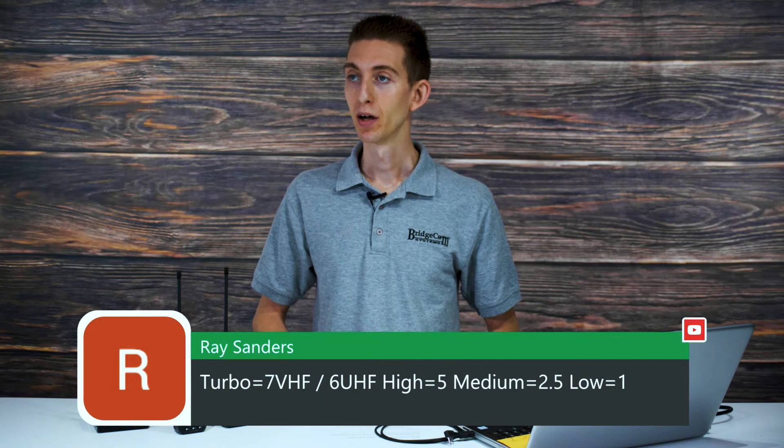Ray chimed in with information on the power levels — thank you Ray. Turbo is 7 watts VHF and 6 watts UHF. High is 5 watts for both bands. Medium is 2.5 watts and low is 1 watt.